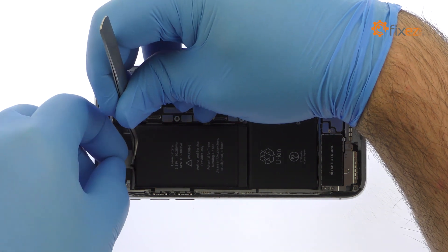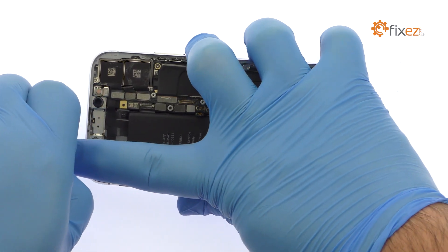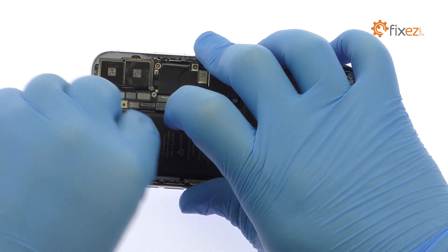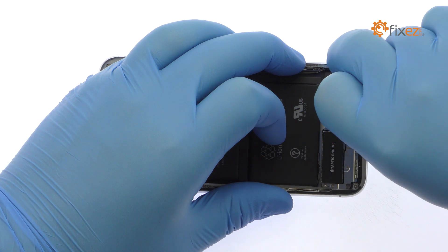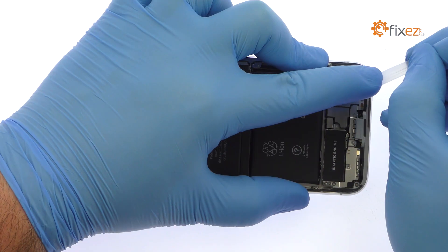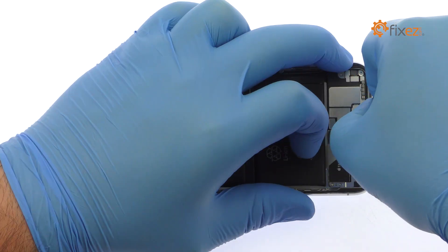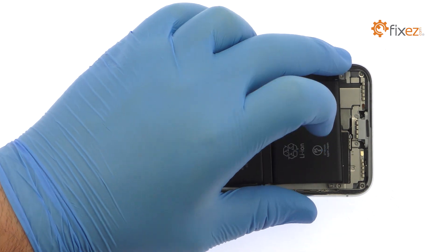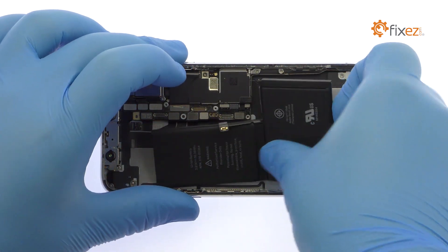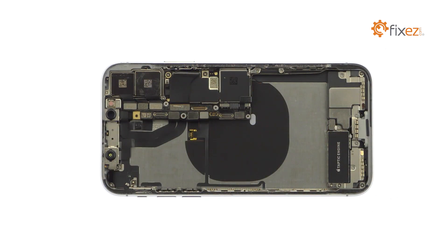The iPhone X dual-cell battery has four adhesive pull tabs. The pull tabs are adhered to the sides of the cells rather than folded over the top, making this step a little trickier than usual. Slowly and gently pull each strip up and away from the iPhone X, keeping pulling until they come out from between the battery and the rear case. With the adhesive removed, the 2,716 mAh iPhone X battery is easily extracted.